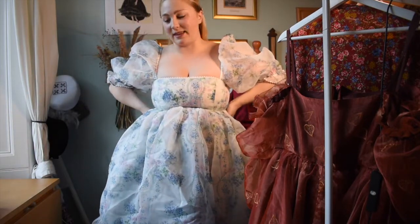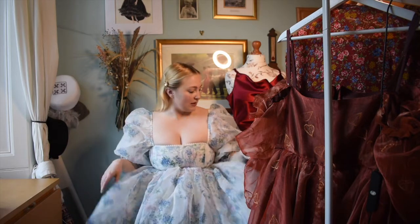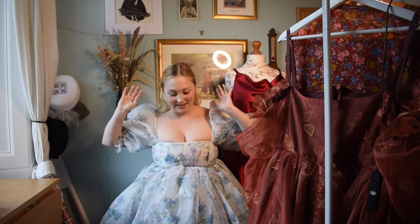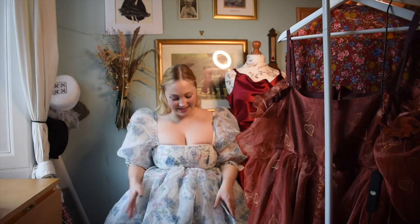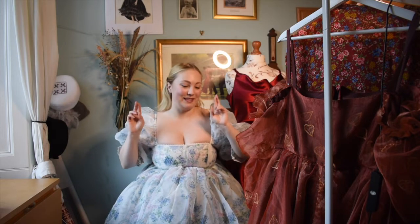I'll just wear this every day this summer, I think! I just love a fluffy dress and it feels very lush. If you have any questions, put them in the comments below, and hopefully I can show you more of this when I take some proper photos outside. Make sure to follow me on Instagram if you want to see more photos, as that's where I post them first. I hope you've enjoyed this video and seeing my new birthday dress — I feel great about it, I'm so happy I finally did it. Hope to see you next time very soon!